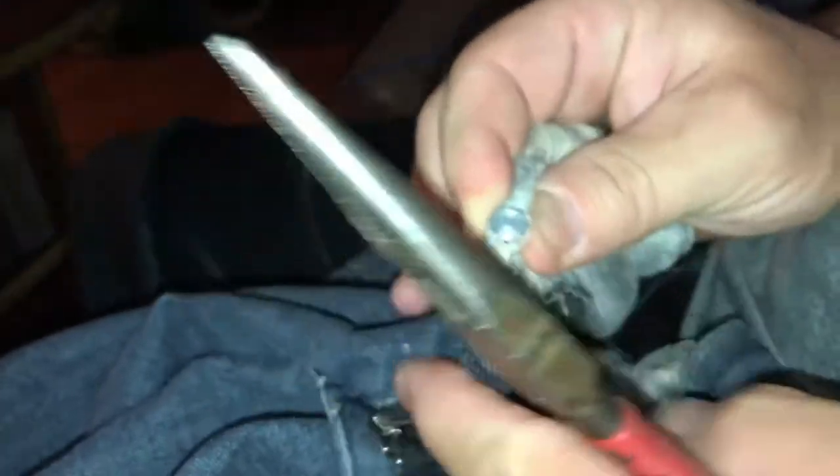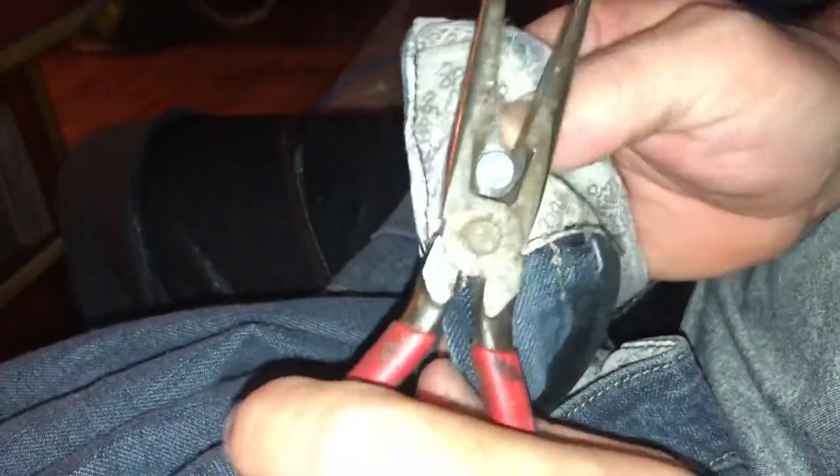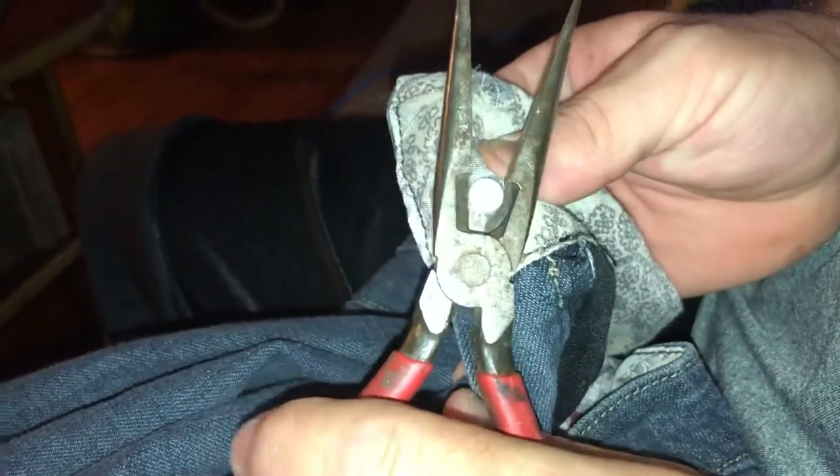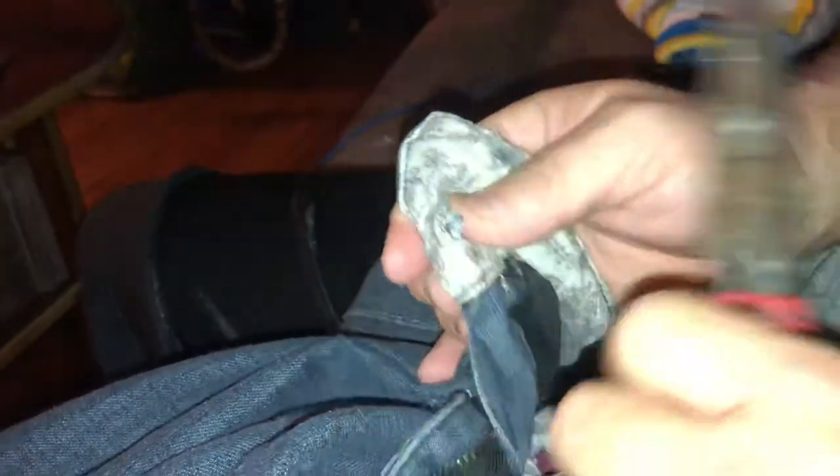I'm having a little problem with that. Get it right behind there — let me just clip it. The other one came off a lot easier. That's it.